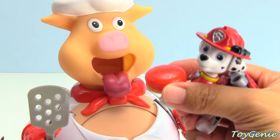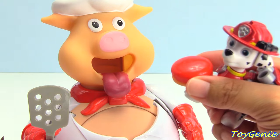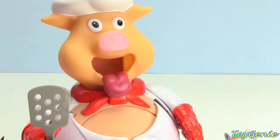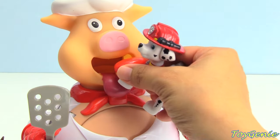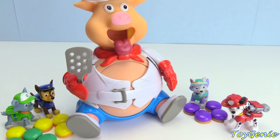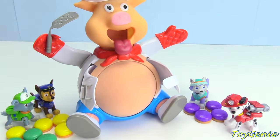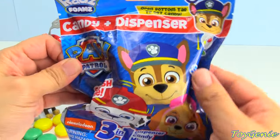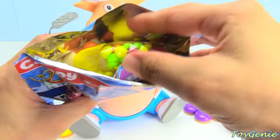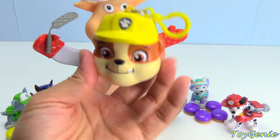Here comes Marshall with his red hamburger. For as many hamburgers as Marshall puts into the pig's mouth, we're going to push down on the pig's head — here's one, two, three, and four. Stand back. Let's push down on the piggy's head: one, two, three, four. Oh my goodness! What happened? The piggy's belly popped, and there's a surprise! Marshall got a red candy dispenser. Here's some candy, and we got Rubble!